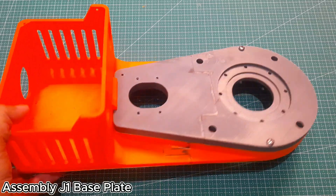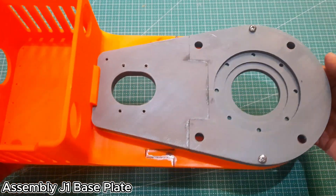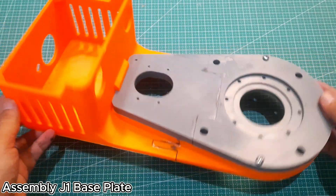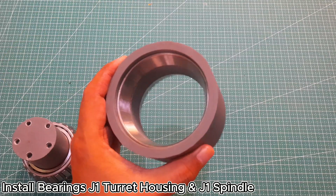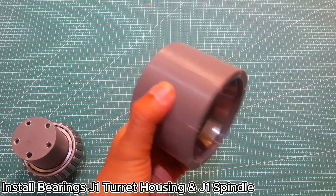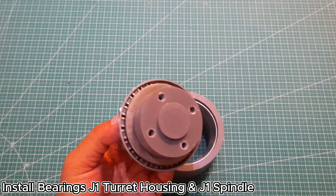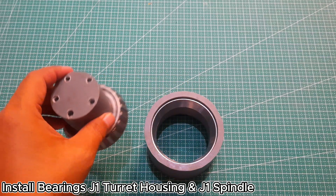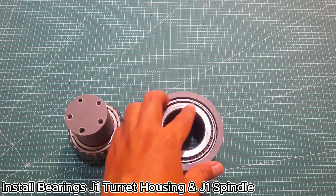The first step is assembling the J1 base plate to the J1 enclosure using M4 by 20 pan head screws. Make sure you've tapped the holes beforehand to create M4 threads. Press two pieces number 32009 bearing races into the J1 turret housing. Then, install the number 32009 bearing onto the J1 spindle and insert it into the J1 turret housing. Make sure the bearing rotates smoothly.